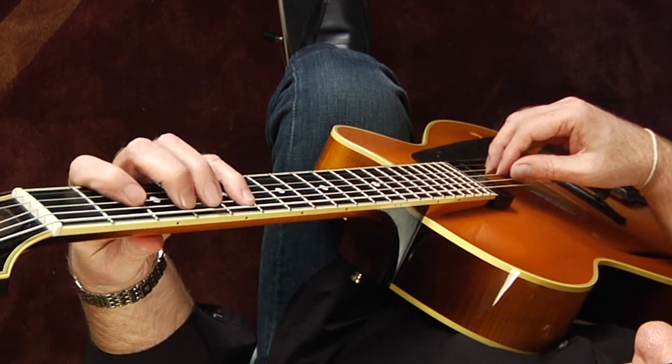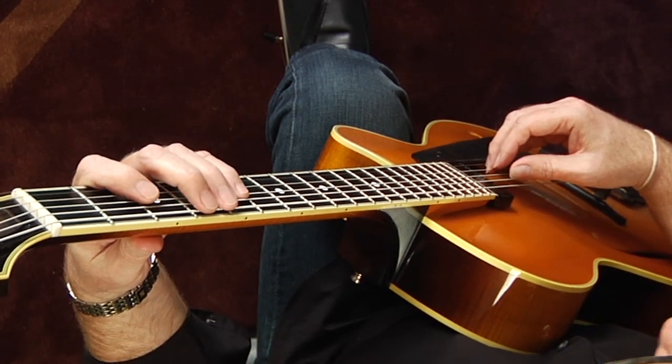One, two, three, four, five, six, seven, eight. That's a one octave scale. A two octave scale would be...